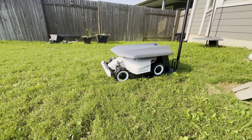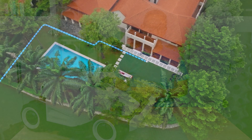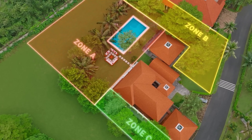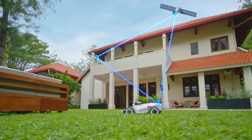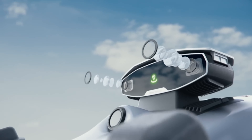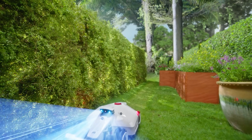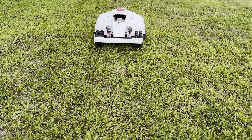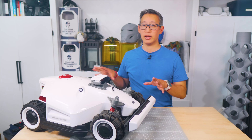Just like the Luba 1, the Luba 2 is an all-wheel drive mower that operates without a perimeter wire. Instead it uses a mixture of GPS, bumpers, various cameras, and of course the 3D vision system to navigate and avoid obstacles. After setting up the perimeter and mowing areas, it can also handle some pretty tall grass — this thing is very powerful and very rarely did it ever get stuck.